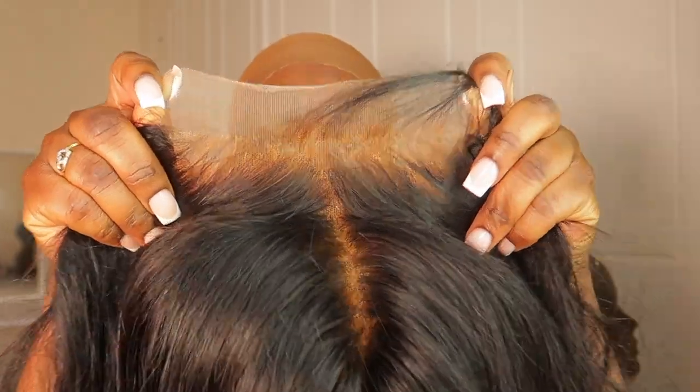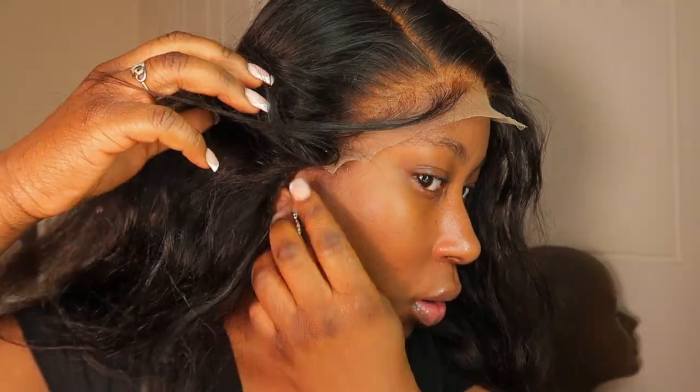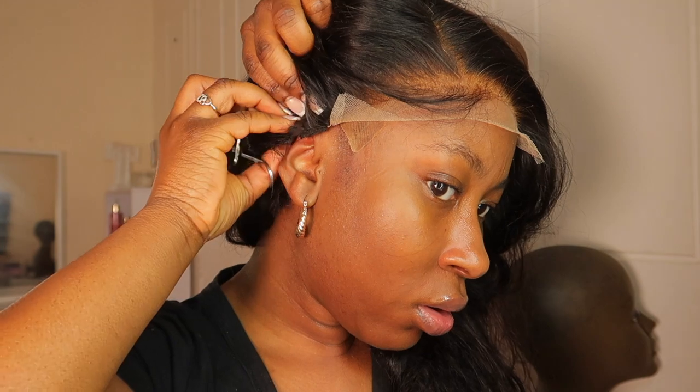This is a six by six closure and it's 24 inches. I really bleached this wig — I did a great job bleaching the knots. The first time I bleached it, it didn't come out as much, so I bleached it again and then it was perfect.